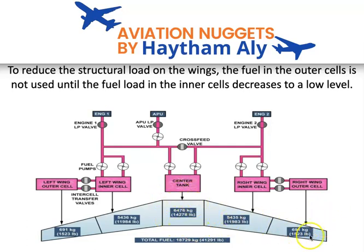Refueling operation works in the opposite direction — from tip to root. During refueling, we ensure the outer cell is filled first, then the inner cell, then the center tank. This means some flights may commence without any fuel in the center tank.